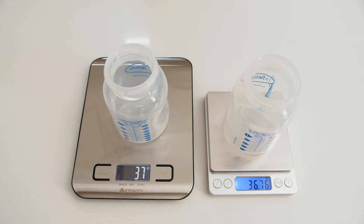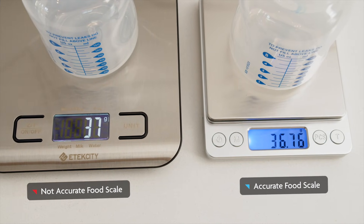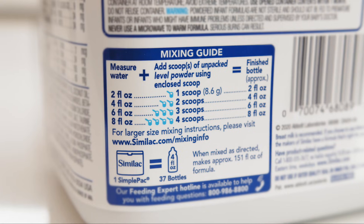To run this test, you'll need a food scale that measures to the hundredth of a gram. Scales that only measure to the nearest gram are not accurate.